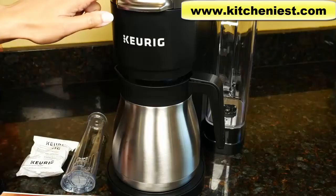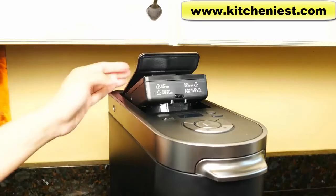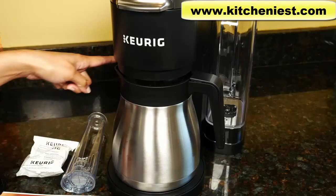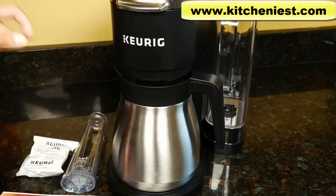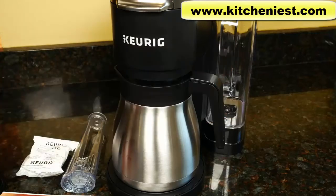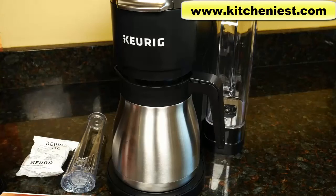This unit is 14.9 inches in height. If you lift the handle, the height is 17.5 inches, so you do have to pull it out from underneath your cabinets. It's 7.6 inches wide and 15.9 inches deep if the water reservoir is in the back. If the water reservoir is on the side, it'll be 11.7 inches deep and the width will be 8.2 inches. The water reservoir can be placed on the right, left, or back of the brewer.